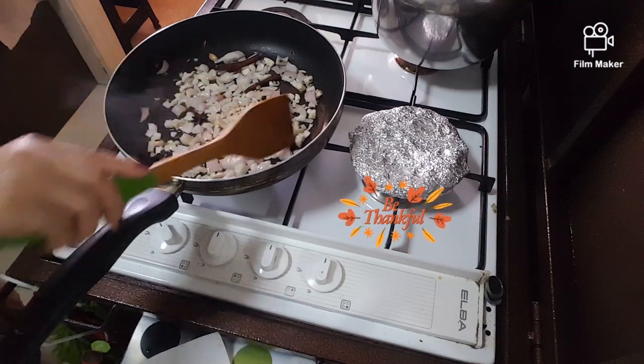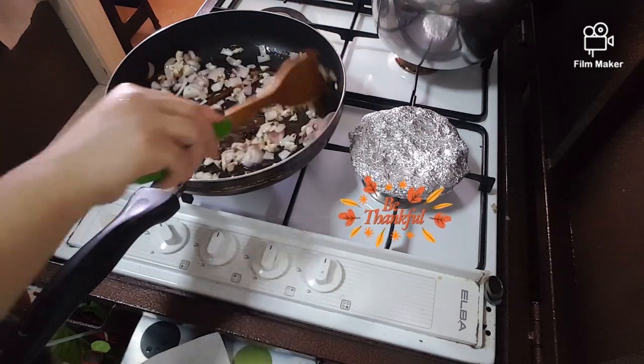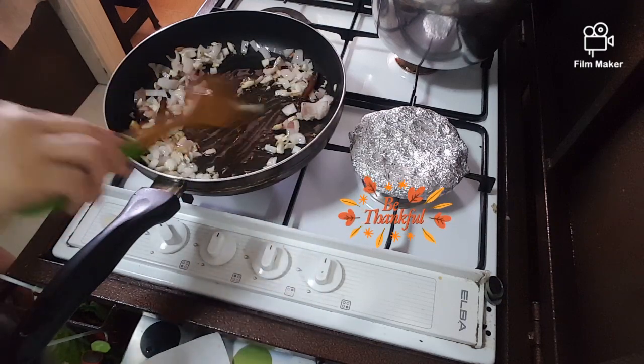See, guys? The onion is turning golden brown. The onion is coming out nicely.